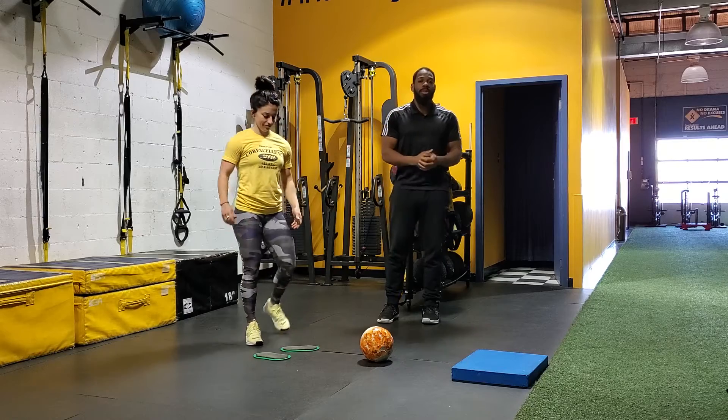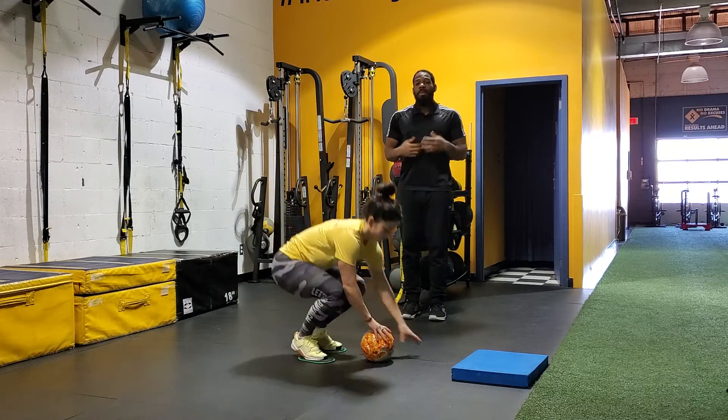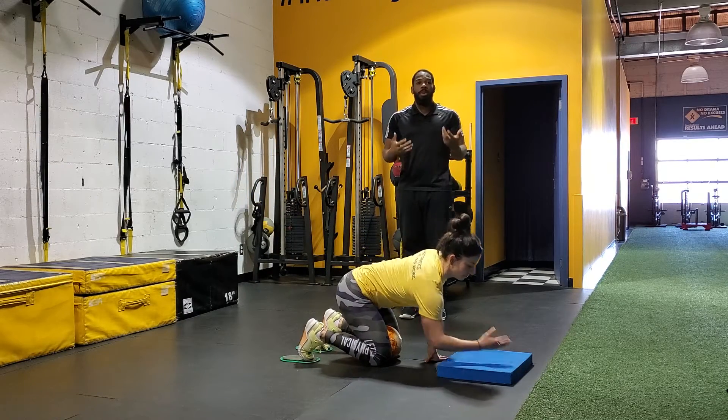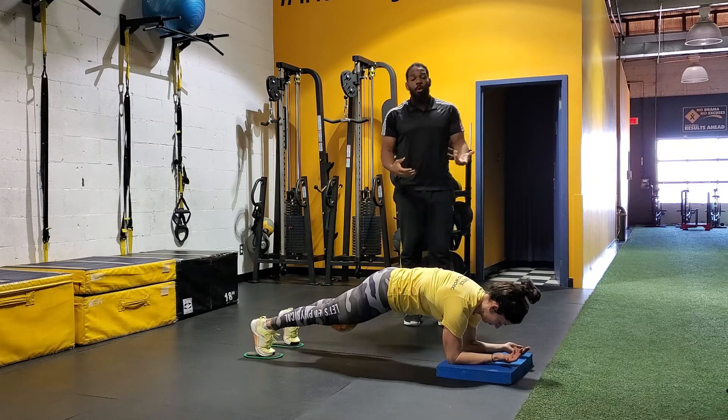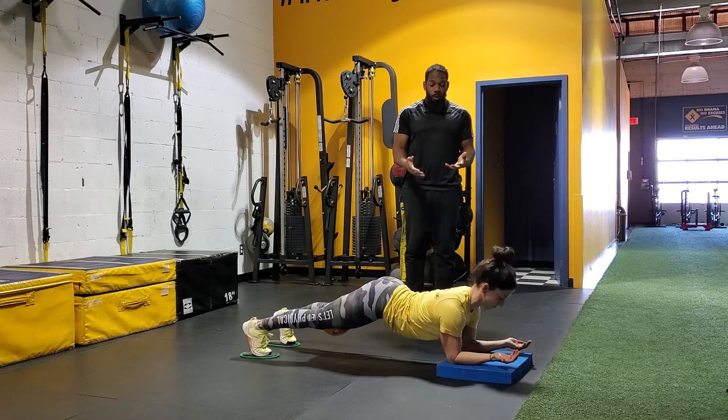The common mistake that we see with the plank and the body saw is that people are trying to compensate with their paraspinal muscles, which are the muscles of your back. So either people are over-rounding or they are overarching.